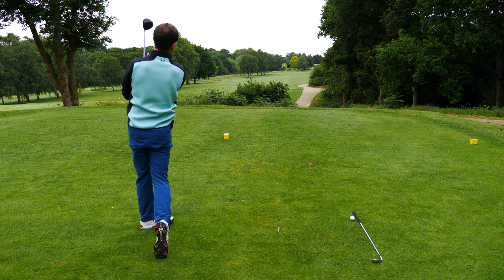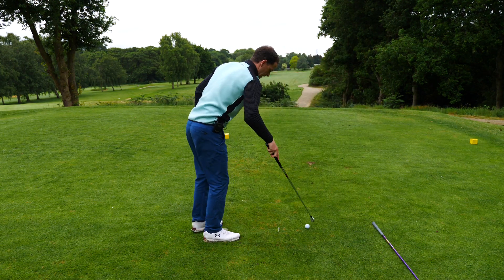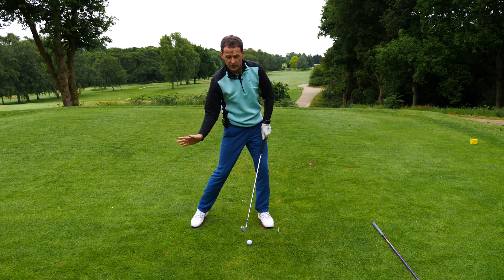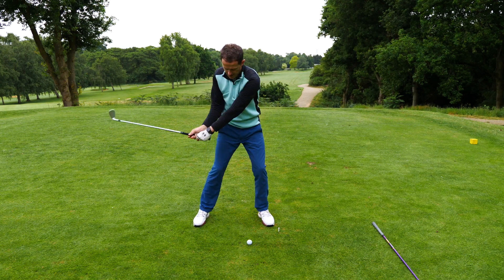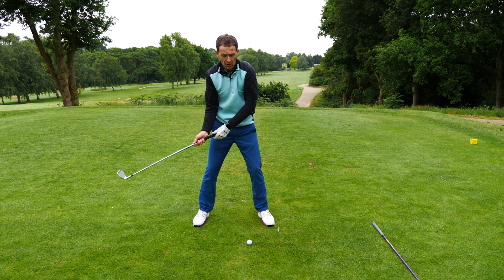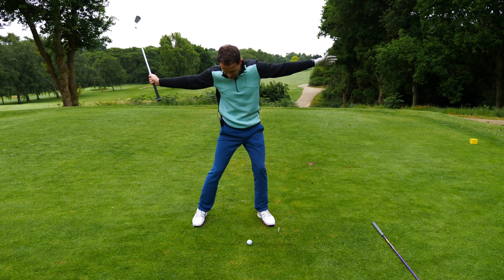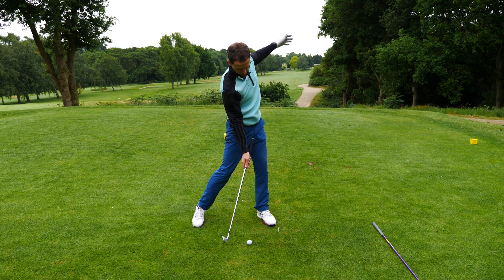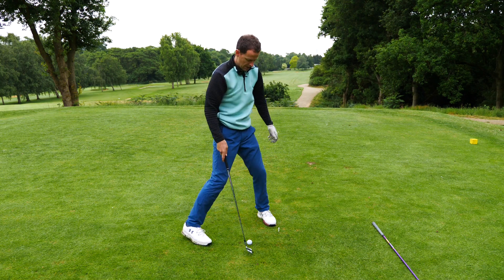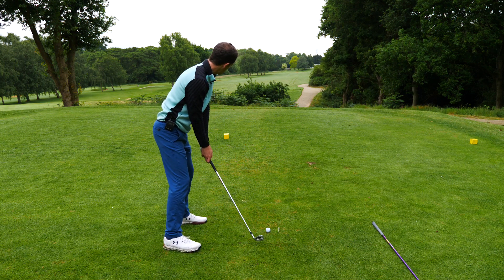Now let's look at it with the iron — no different whatsoever. With iron shots, what we're after is compression. We want that club coming in at an angle; it can't come in at an angle if the body becomes stationary — we end up flicking the shot. We want a good solid compression. Keep the helicopter position in play, open up, and away you go.